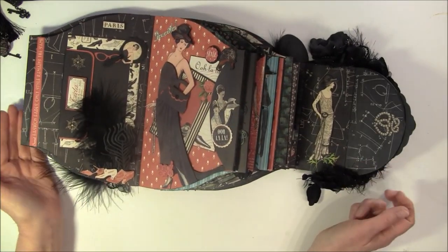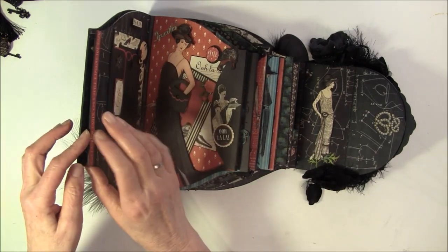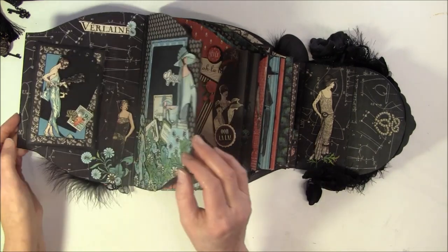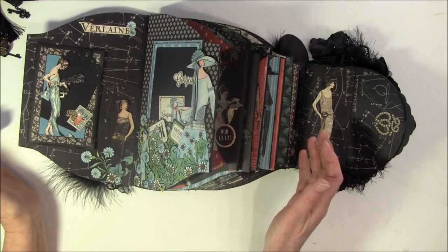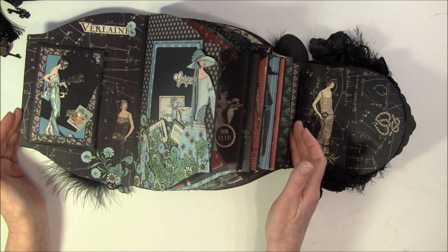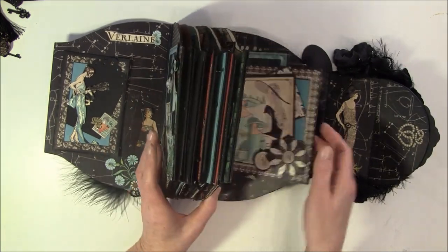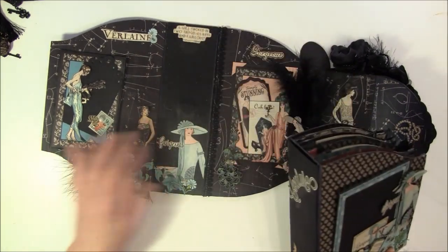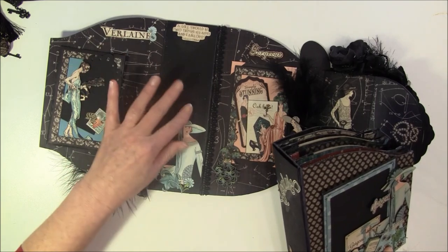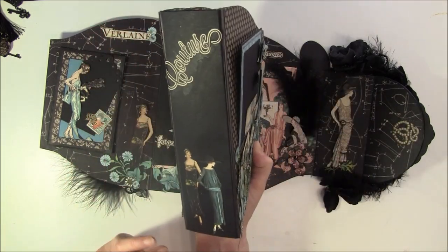Here is the album. I can show you there is a magnet behind here as well - there are a lot of magnets in this album. If you wonder where I got them, I got them from an eBay seller, so I will link to that below. This can be taken out - I fasten it all with magnets like so. I have three magnets here and also on the spine here.